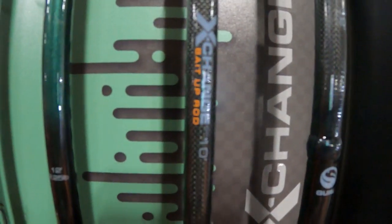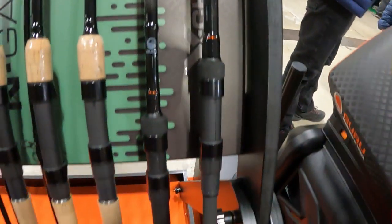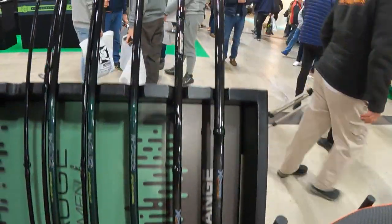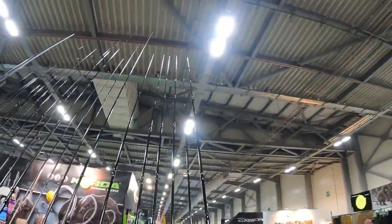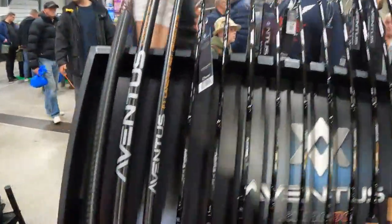We've got the X-Change 10-foot and X-Change 12-foot Bait Up Pro rods. For you guys that like putting a better bait out and don't want to just unclip your method feeder, you can use these primarily for your bait up feeders for your bream fishing or if you want to put a better bait down. Yeah, there's the whole range, all there.